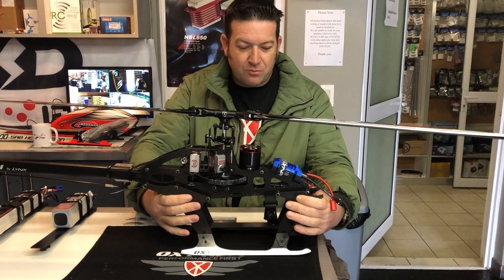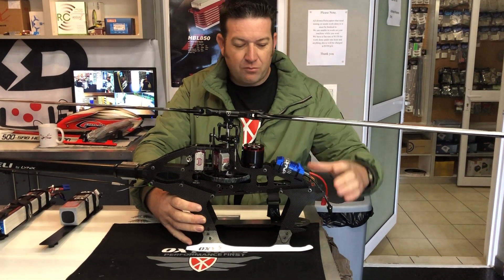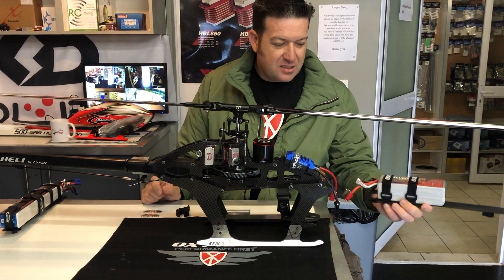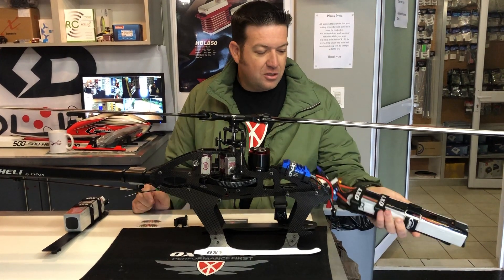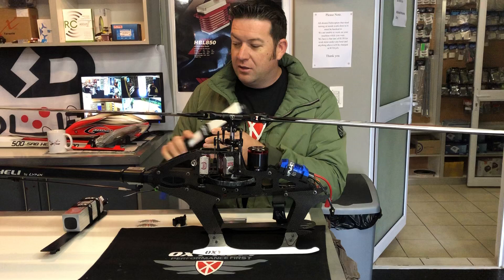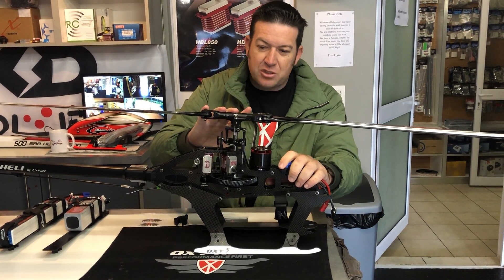The bottom section of the frame is a bit wider, with spaces making the bottom carriage wider where the battery goes in. You can use a 6S 5000 battery or whatever you like, or you can use a 12S battery — it also fits in there no problem.